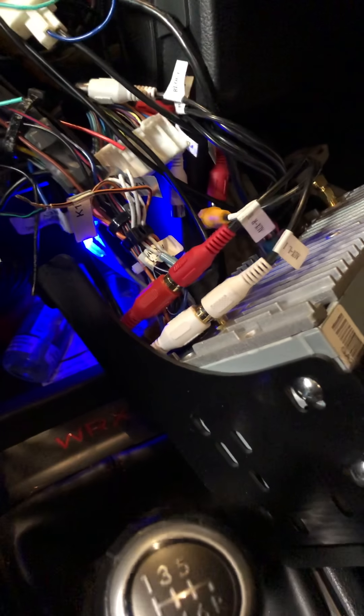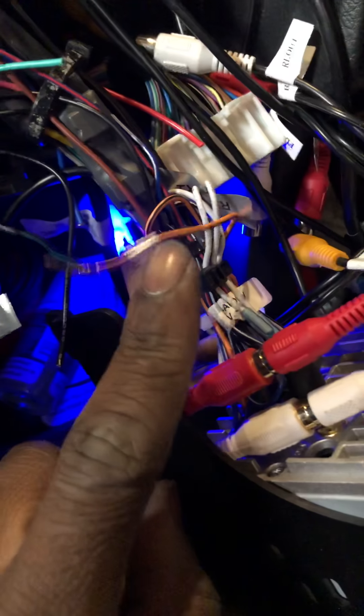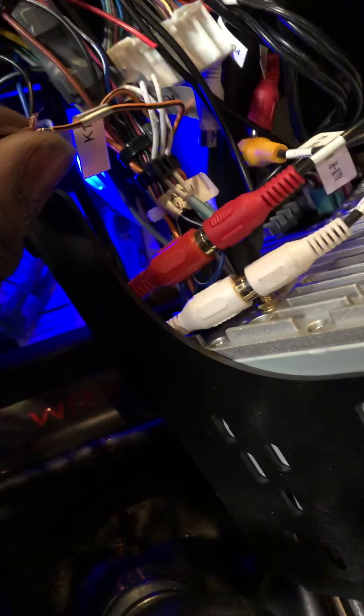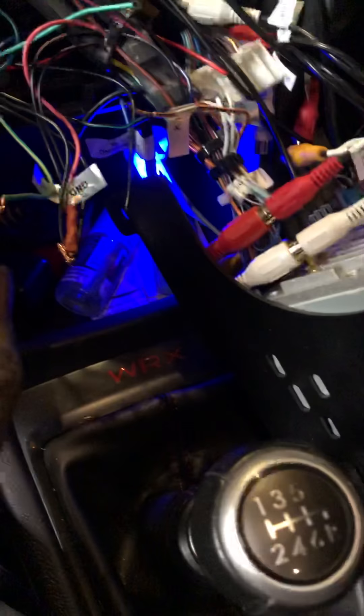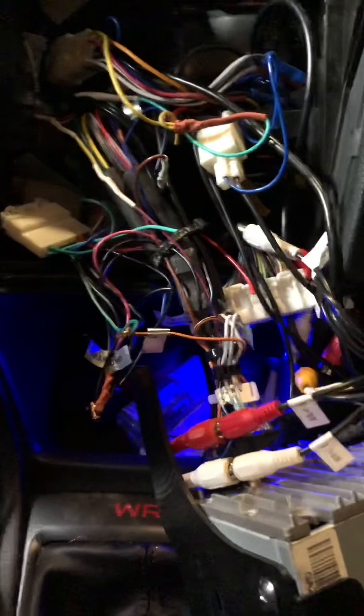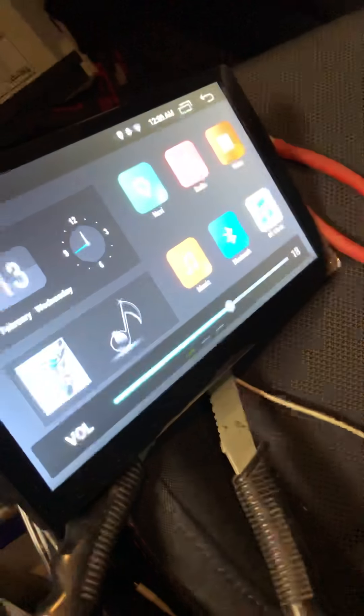To get your steering wheel controls to work, identify your two steering wheel control wires — you can see I've got one mated already, so that's one of my wires. You're going to take the other wire and mate it with the same key. So you've got your two steering wheel control wires from your vehicle, connect those two together and mate them to the K1. And there you go.